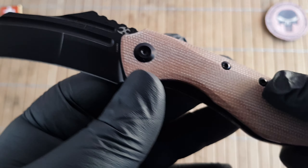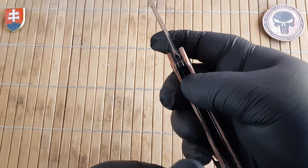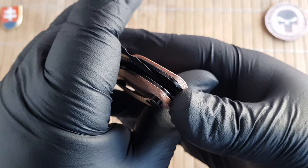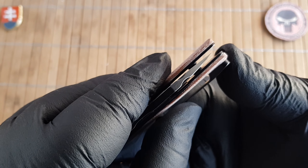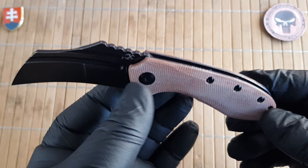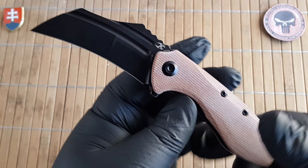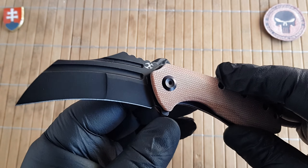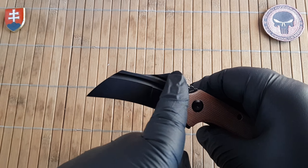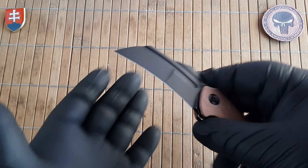For the lock we have a liner lock. The blade rides on caged ball bearing washers, so it is really nice and smooth. It has nice centering and really nice opening. There is no blade play whatsoever — up or down. For opening, we have a flipper, but it can also be opened via these two nice large grooves, and finger flicking is also possible.